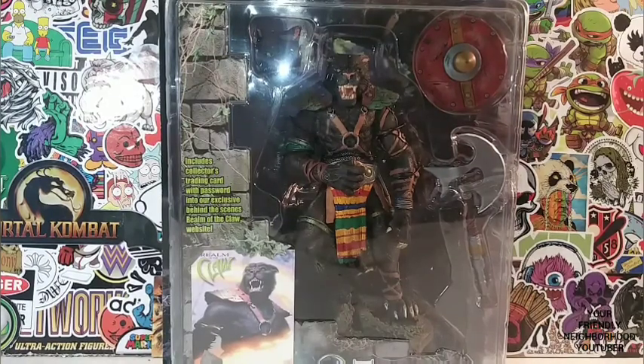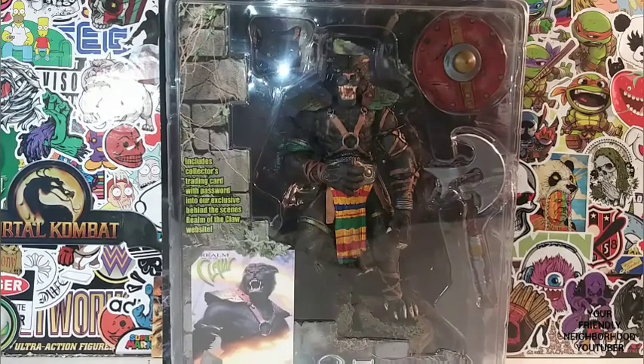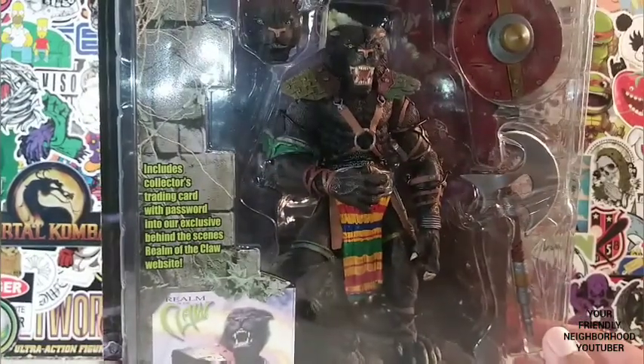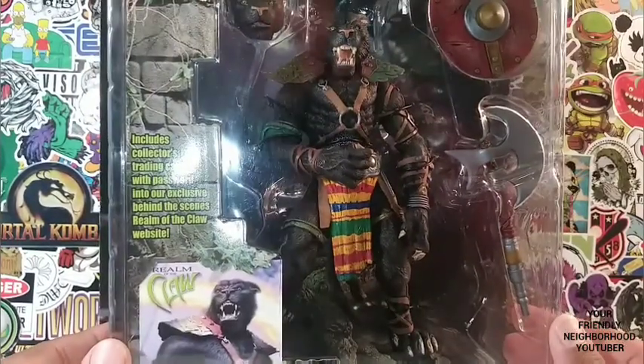This time we have a vintage action figure review. And by the looks of this guy, he does not look vintage at all. He looks like something current — a current toy that you wouldn't see on the market right now, as if he was being released today.